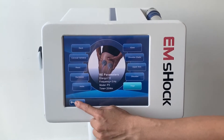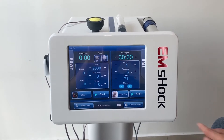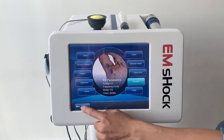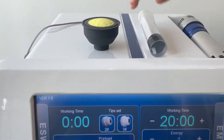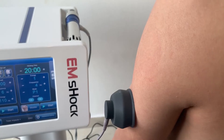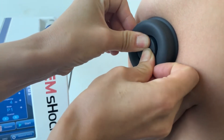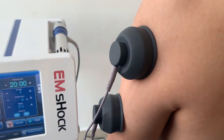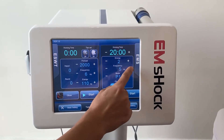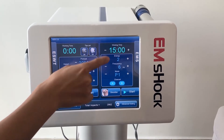Clearly, you can understand how to use it. We choose EMS and select the body part. Then put water or a special product in a sponge. Press the self-vacuum cup and make sure they are well located. Increase the energy level according to your tolerance, and set a timer — for example, 50 minutes.